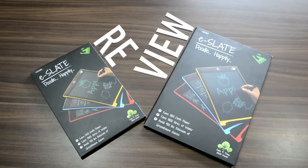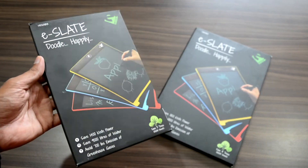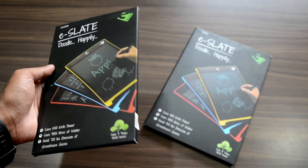Hello everyone and welcome to another tech review from GADMOD. Today we will be reviewing a unique piece of technology which is the E-Slate from the company HITECH.